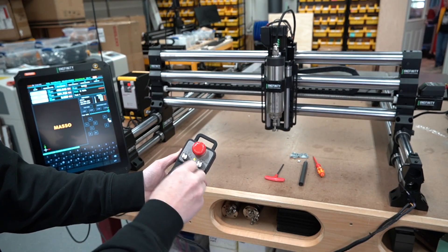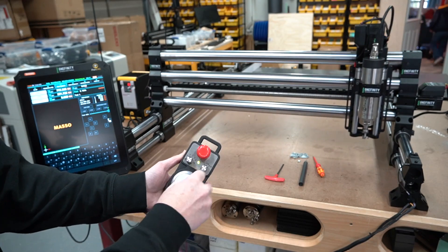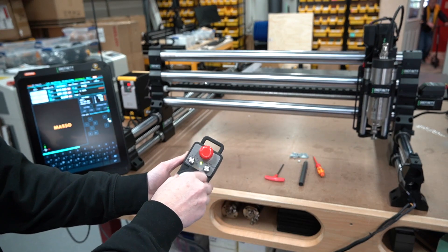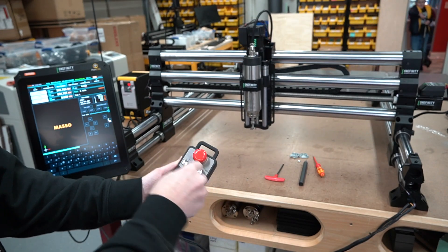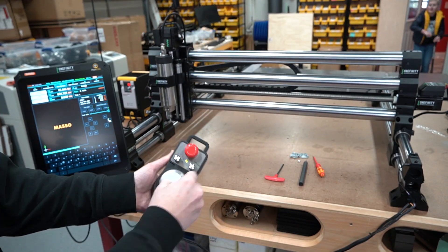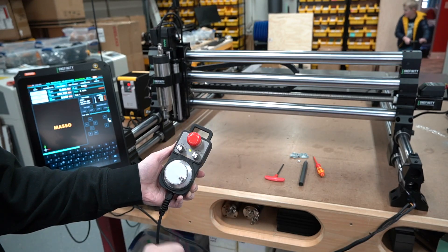The nice thing about this is you go all the way over to the edge and it completely stops. It knows the width — it won't bang into the side. It just stops where it needs to stop.